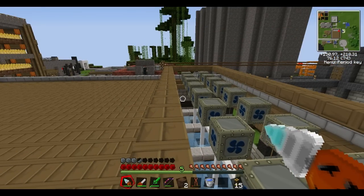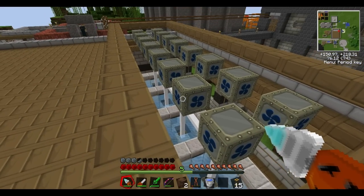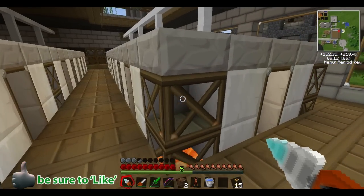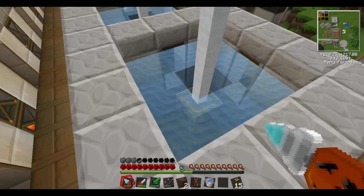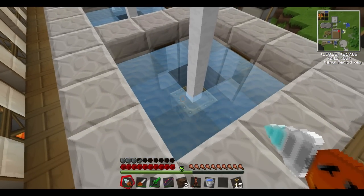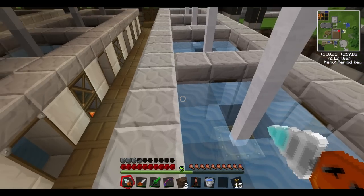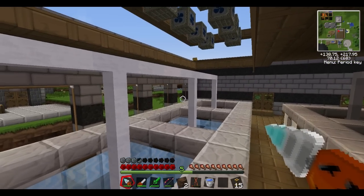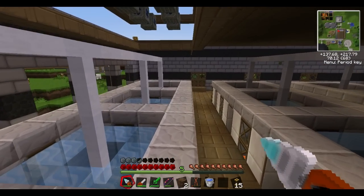We're going to continue to use the ultra low current cables to pass the currents along. Down below, the setup we have uses one water mill surrounded by a three-by-three water source block array — that provides a maximum of 0.25 EU per tick. Four of those strung together — four times one-quarter equals one EU per tick — and that's what goes into the battery box.